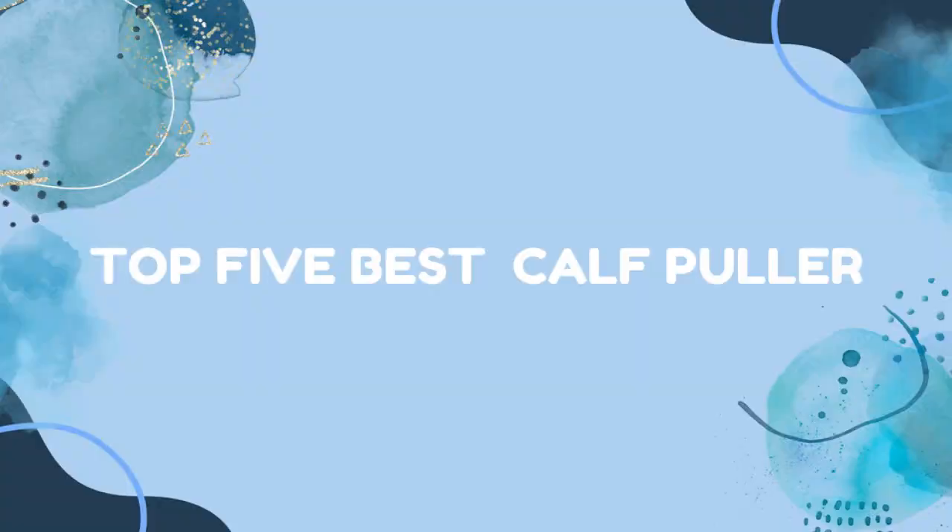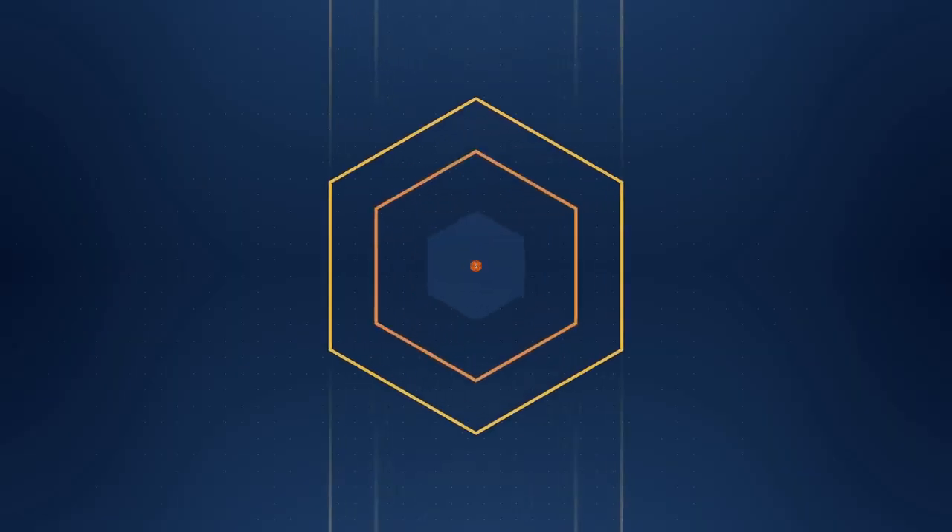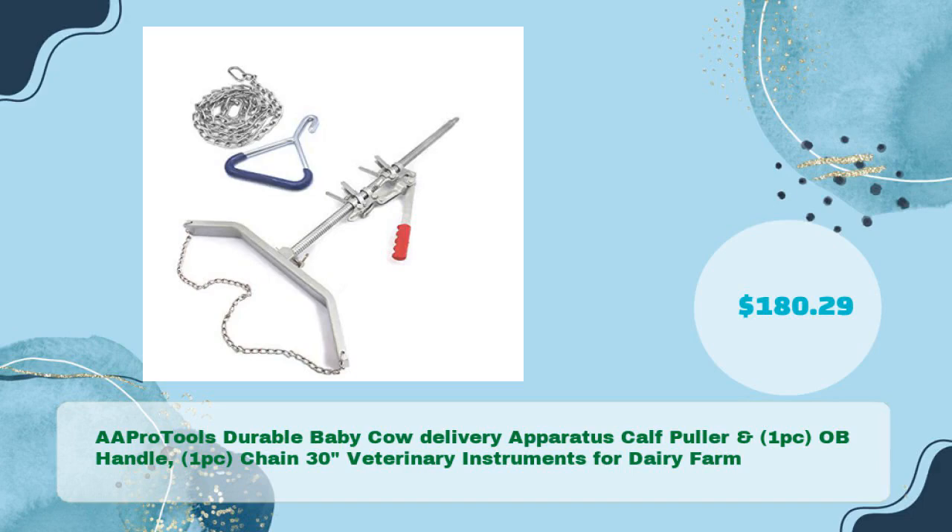Top 5 Best Calf Puller. AA Pro Tools Durable Baby Cow Delivery Apparatus Calf Puller with OBE Handle and Chain 30-Inches Veterinary Instruments for Dairy Farm, available for just $180.29.